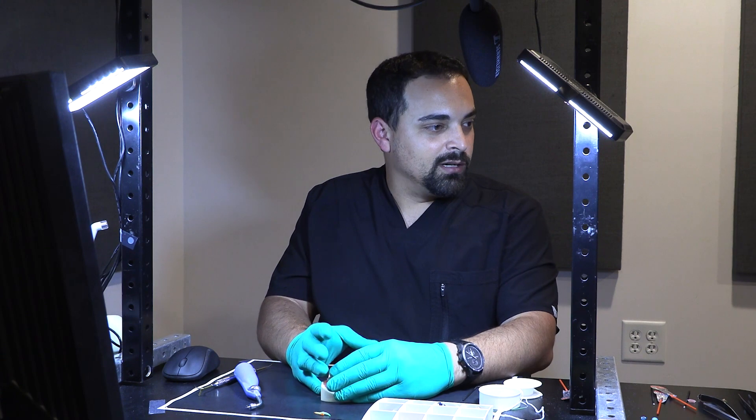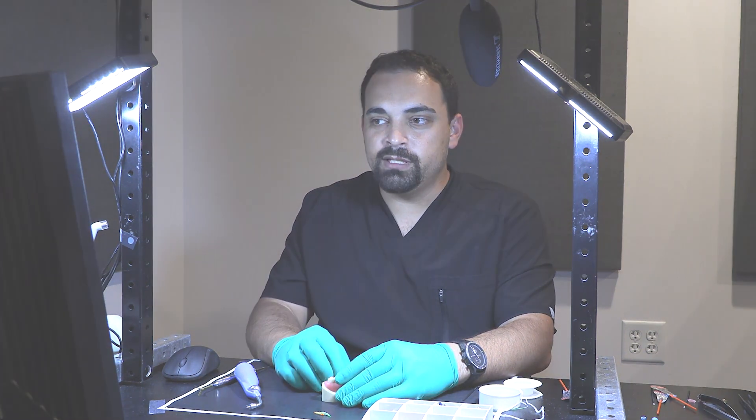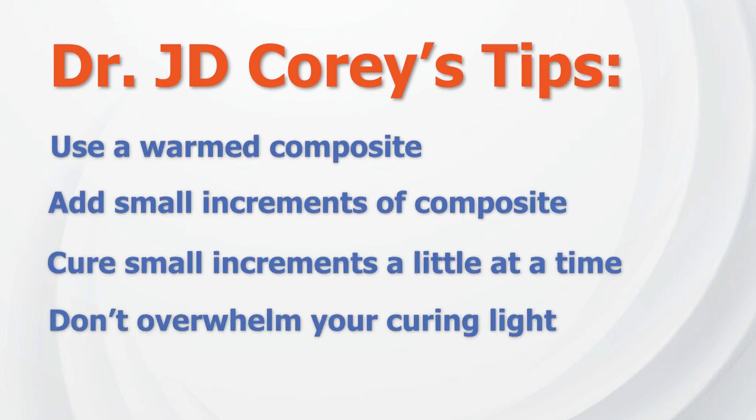Issues we run into are that we need to make sure that the composite is contoured appropriately. One of the things I like to do to ensure that is to use a warmed composite. I also like to make sure that I'm using small increments of composite, curing those a little at a time.